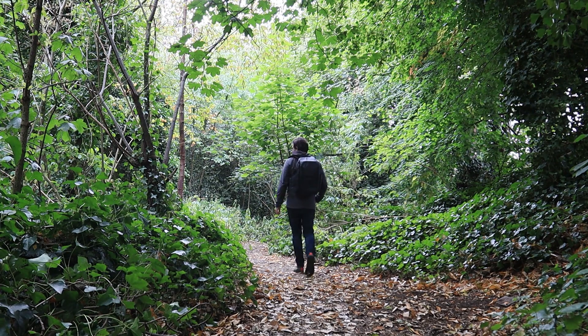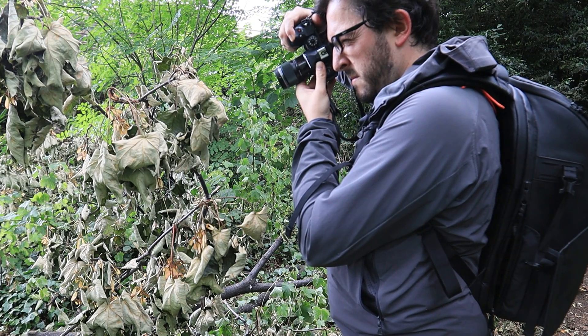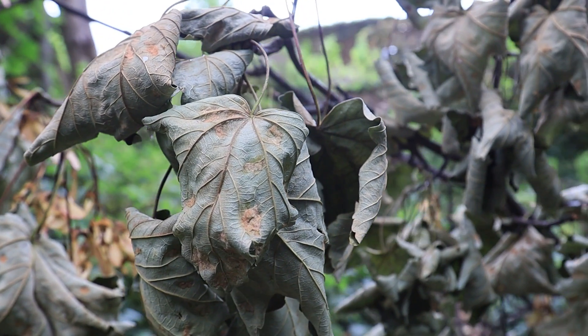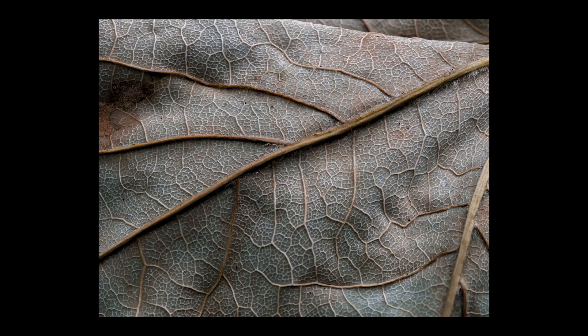I was also on the lookout for textures, and this big section of chopped-down branches had some good opportunities as all of the leaves had dried up and gone crispy. Again I used focus stacking to get a sharp image, which I think looks quite nice here.